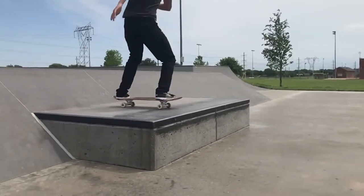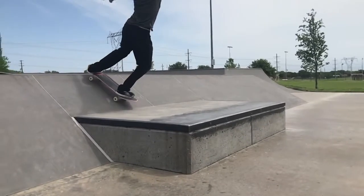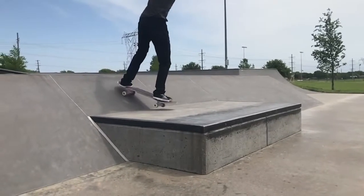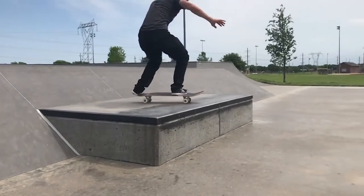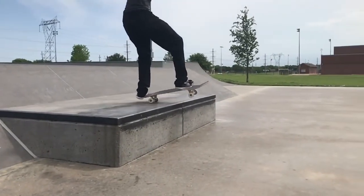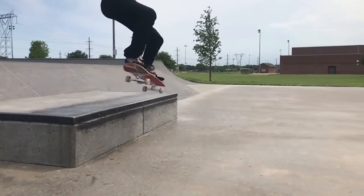If you like the skateboard I'm skating and you like the graphic, you can get that down in the description — I believe it's titled Skate Anomaly Skateboards. Now let's get right into it.